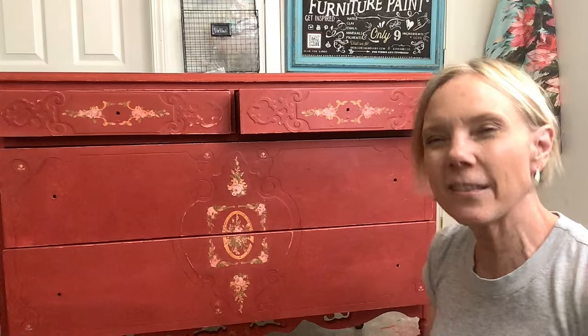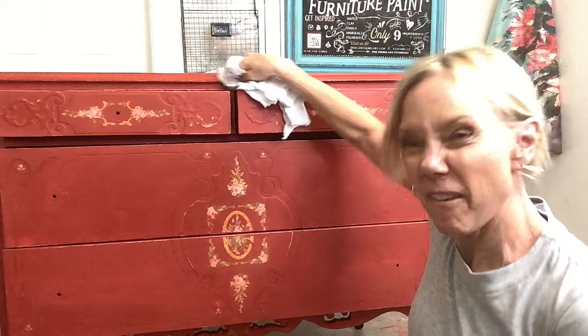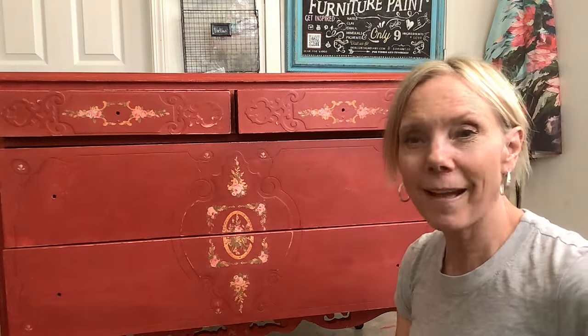Really shine it up. And it's one of those things that the more you buff it, the shinier it gets. Then going around, I like to get my finger in there and really get it good. I'm going to buff this up, put the hardware back on, and it's ready.